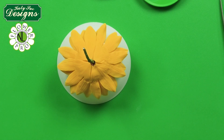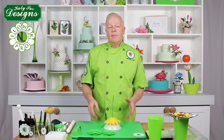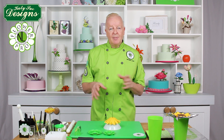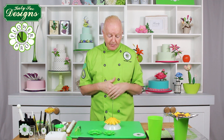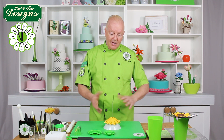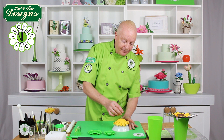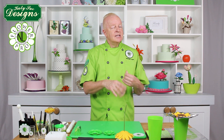Leave this for about another four to six hours, depending on humidity. You can also put it in a food dehydrator to speed things up, because in the foil former the back doesn't really dry. This one is totally dry — it was made yesterday — so it's ready to have the calyx attached.